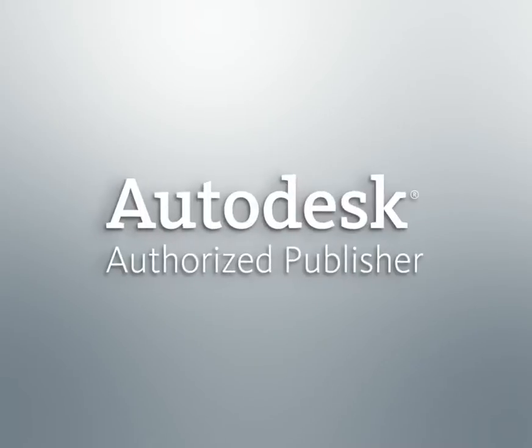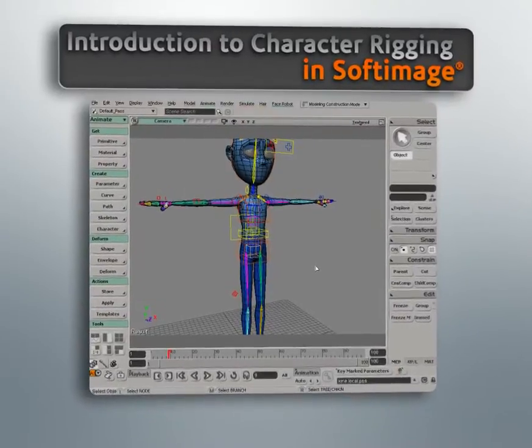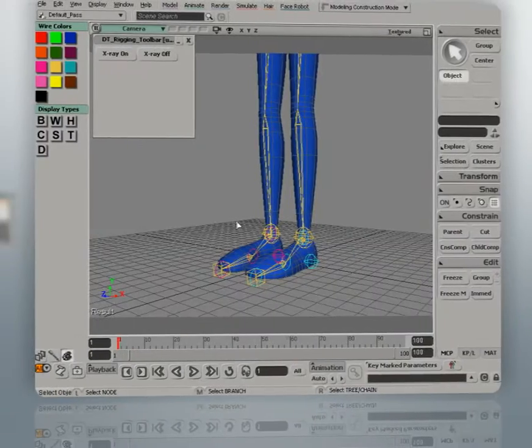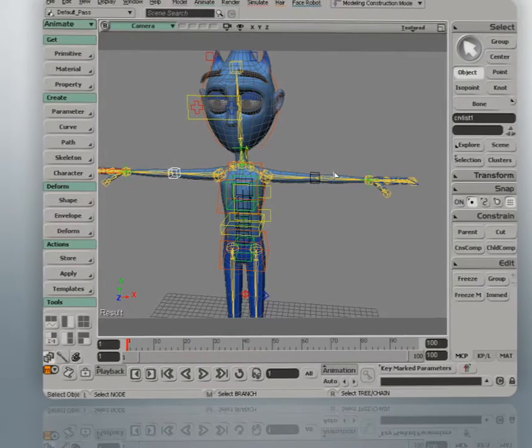Hi, I'm Delano and I'd like to welcome you to this course that provides a foundation for rigging characters in Softamash. This course was designed for artists that aren't too familiar with building a character rig from scratch. However, whether you're new or experienced to this aspect of 3D production, I believe you'll still learn techniques that will add to your knowledge base.